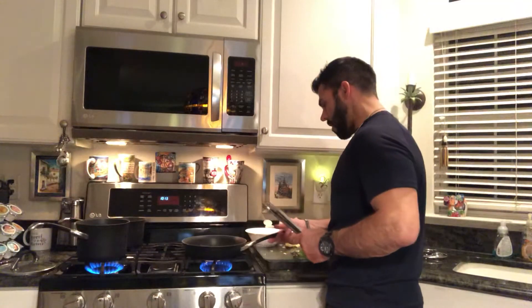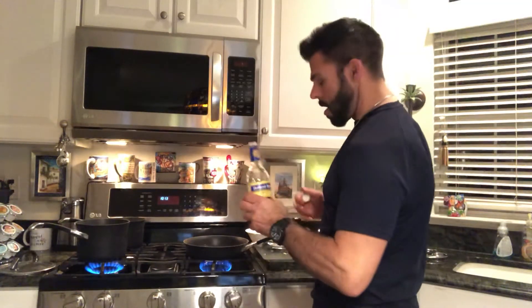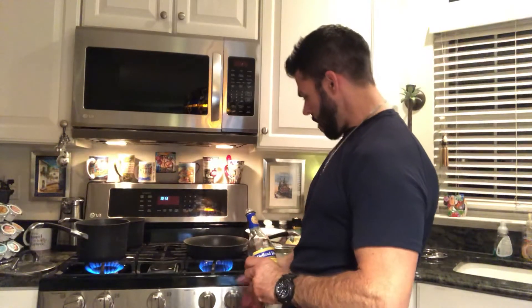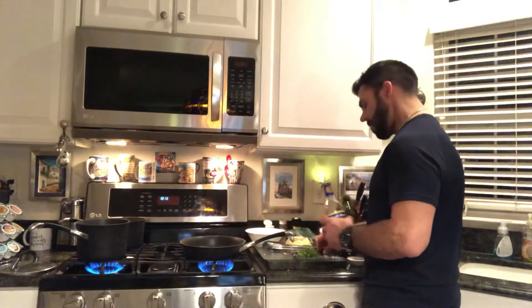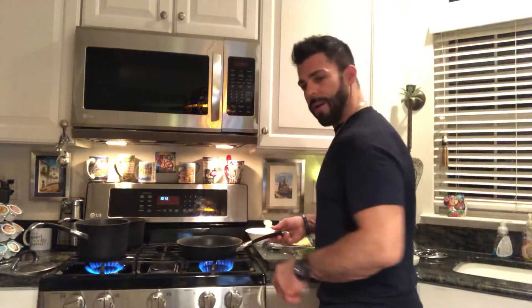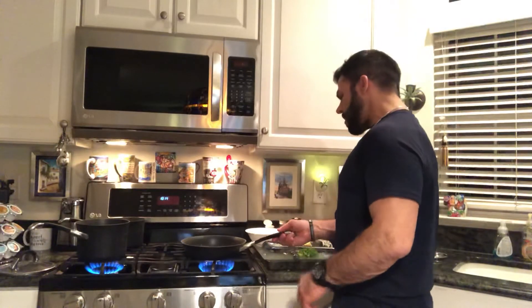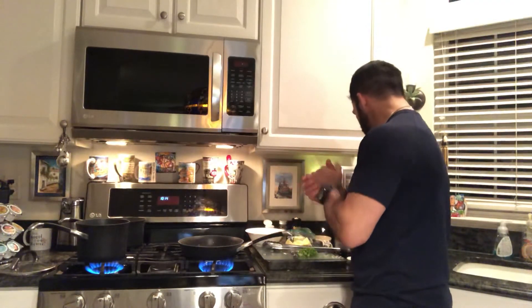Garlic is sautéing up nice here. We're gonna go ahead and add the wine — don't forget the wine. This has to reduce, so a nice splash of that. You want to put the wine in before you put the shrimp in — that's important. I think I got enough, maybe a little more. I don't drink much but need a little wine to sauté up the shrimp.